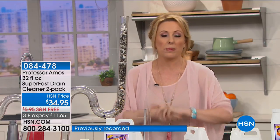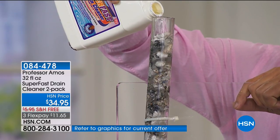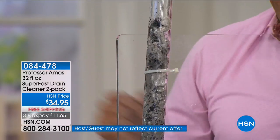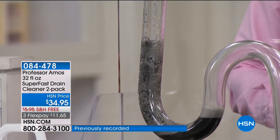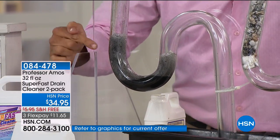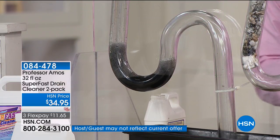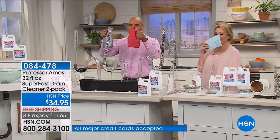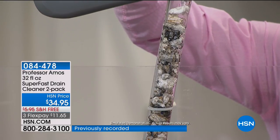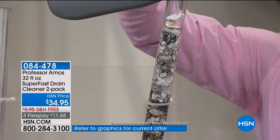It's exclusive and free shipping and handling — $11.65 to get home. It's 12 to 16 applications with two full-size 32-ounce bottles. Saponify is when our formula contacts any oil or grime in your line — whether it's hair, last week's food, last month's food, last year's food — it goes to work. Everything in the line turns to foam and breaks down into liquid within 10 minutes. You run hot water, and you're done. Now I'm going to pour the gray competitor product in this tube — these competitors aren't always safe on your pipes.